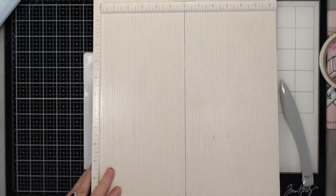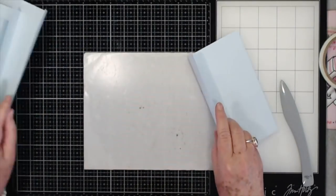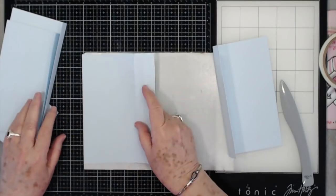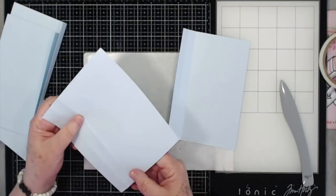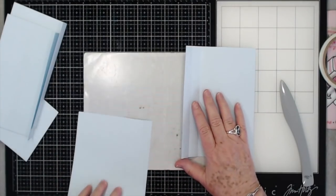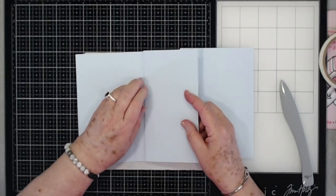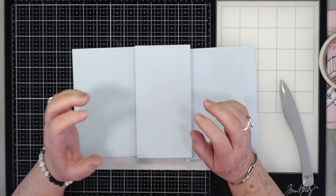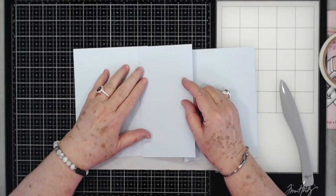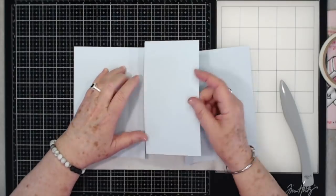I'm going to use score tape, and the reason I'm going to use score tape is because it holds together a lot better with these little projects than just art glitter glue. Art glitter glue will hold, but I like to put something down that's really going to grab quick so that I don't have to sit and wait on it to dry.